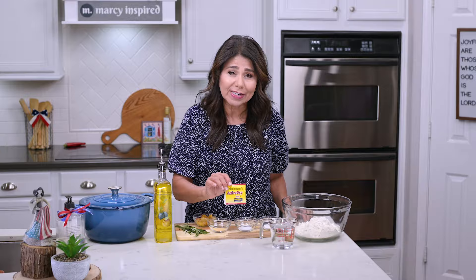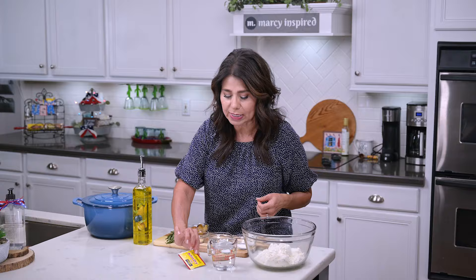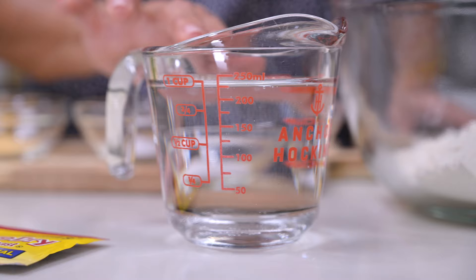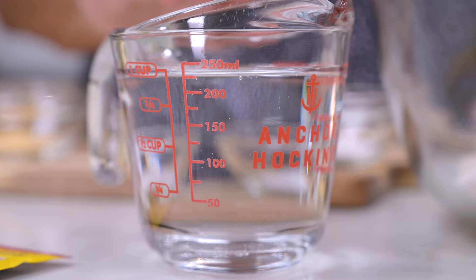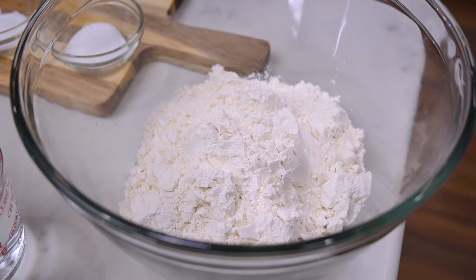Here's what you're going to need. One packet of dry active yeast — that's seven grams, or two and a quarter teaspoons of yeast. You'll need one cup warm water. You don't want it too hot because it'll kill the yeast, so you want it right around 100 to 110 degrees. You'll also need two and a half cups bread flour. If you don't have bread flour, you can use all-purpose flour — the only difference is your dough will be a little wetter and take a little bit longer to rise.